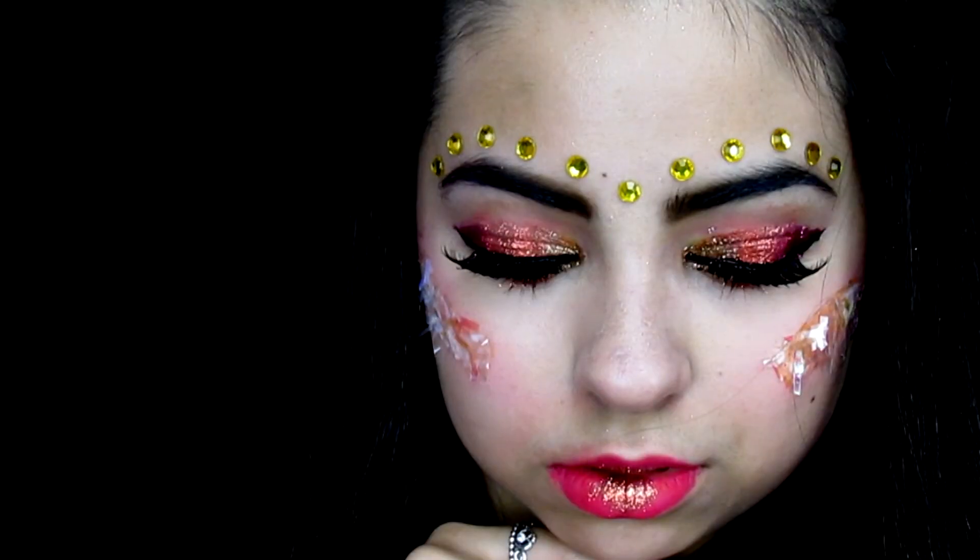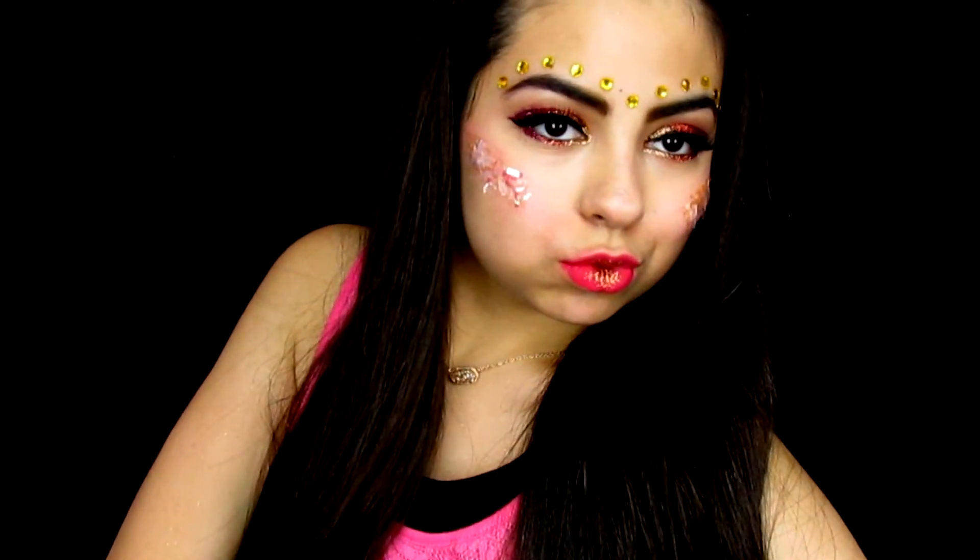And that is my pink sunset look for the NYX Face Awards. Let's hope we make it to the top 30 this year because it would really be amazing and awesome. Bye!